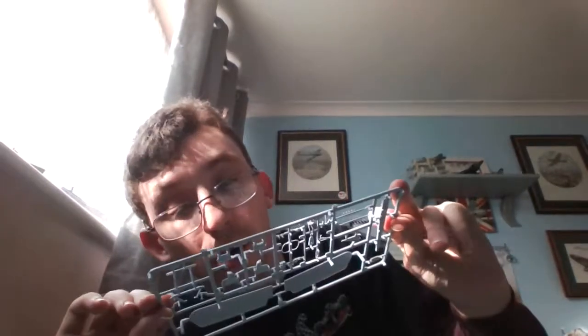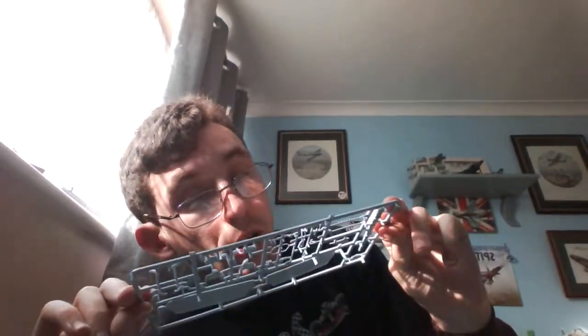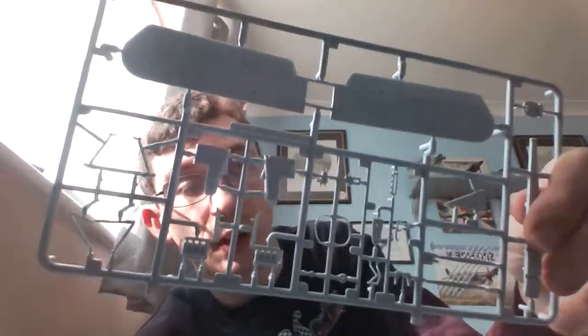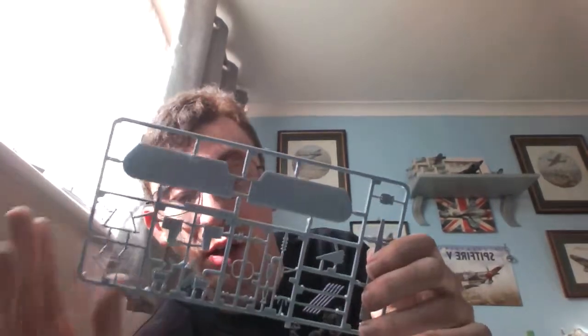No flash, no short shot molds. Ejector pins from what I can see are nicely placed — virtually all internally so you won't see them. So that's the bottom wing sprue with engine parts, cockpit floor, and landing gear.